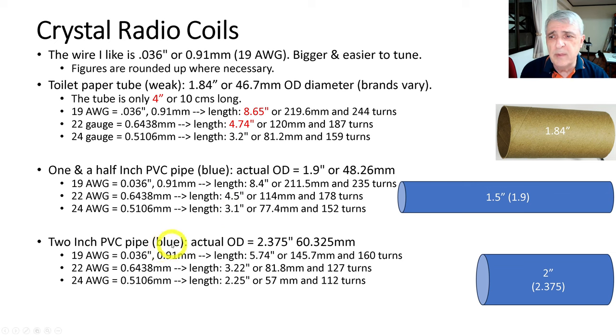Stepping up to the two-inch PVC pipe, the actual OD is 2.375 inches or 60 millimeters. At 19 wire gauge, the coil length is 5.74 inches and 160 turns. With 22 wire gauge, it's 3.22 inches and 127 turns. With 24 wire gauge, we get 112 turns and a coil of only 2.25 inches — that's getting awfully short.